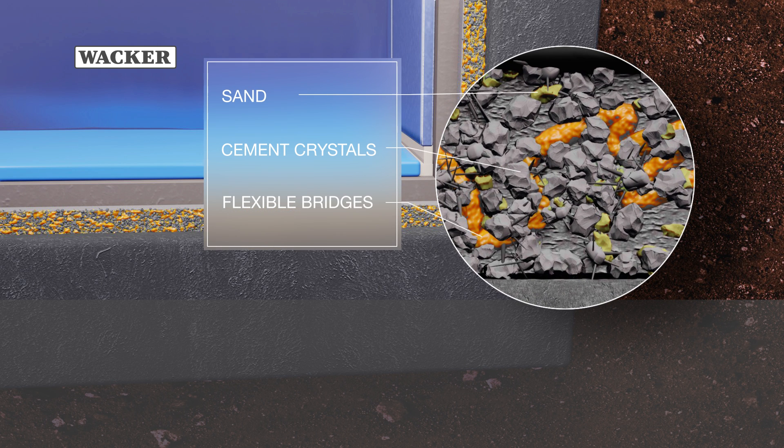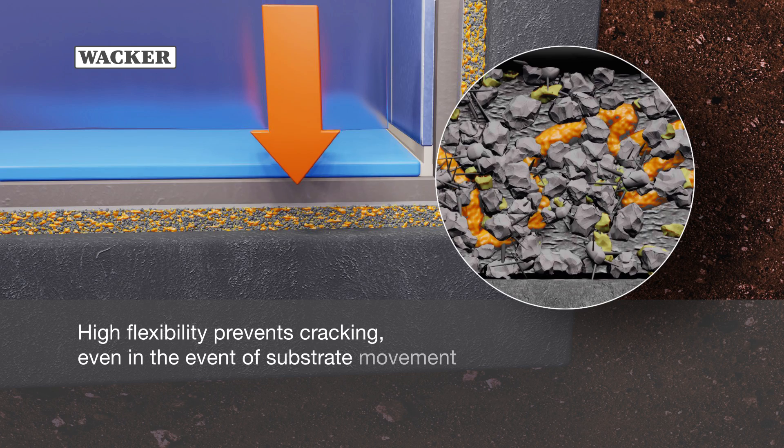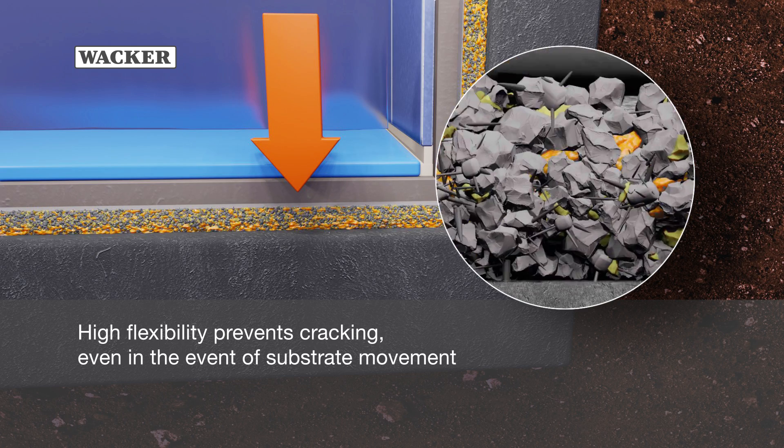Sand, cement, crystals, and flexible bridges work together in the membrane system. High flexibility prevents cracking, even in the event of substrate movement.